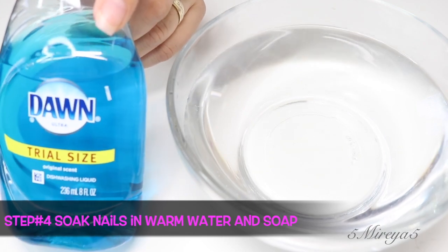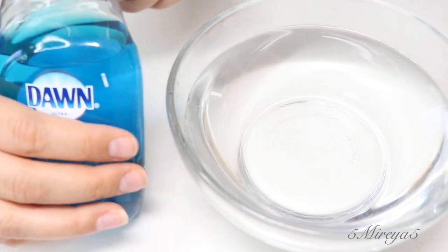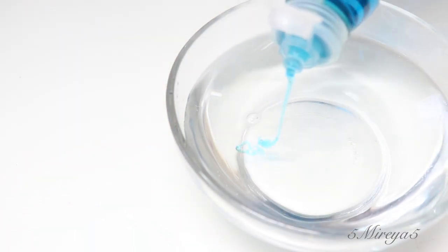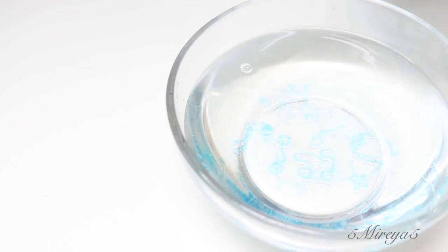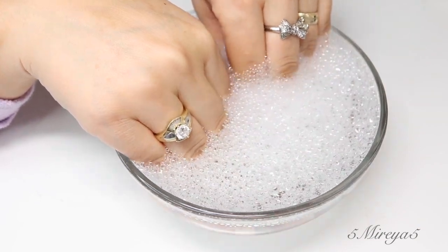For step number four, you're going to soak your nails in warm water. I like to use hot water, but not so hot that I can't put my hands in there — I do like it to be warm. I like to leave my fingernails in there for a couple of minutes, and I do use some Dawn soap as well.